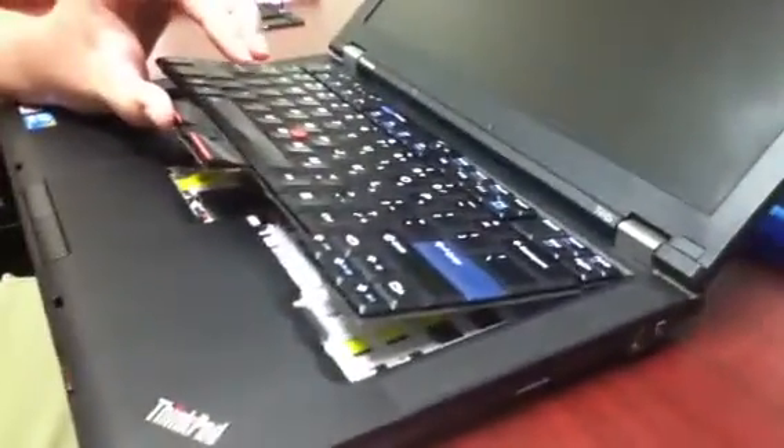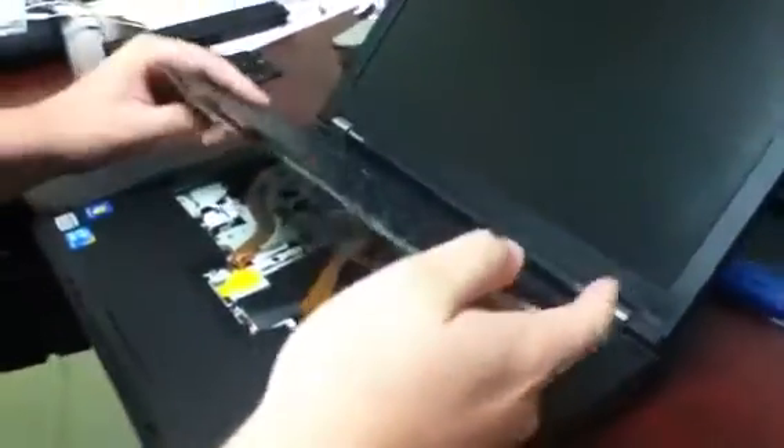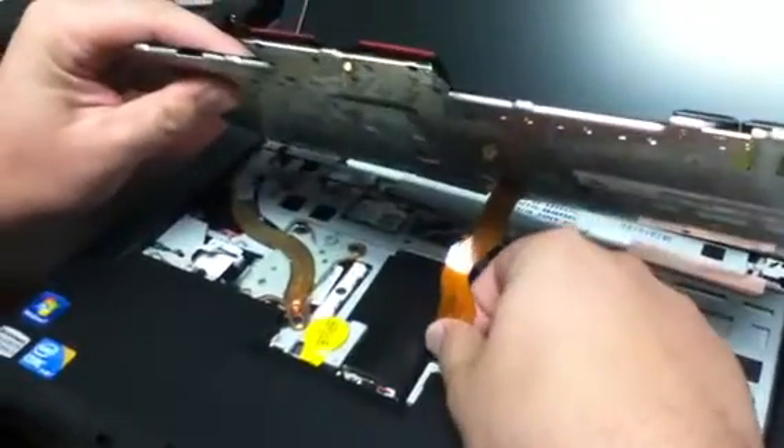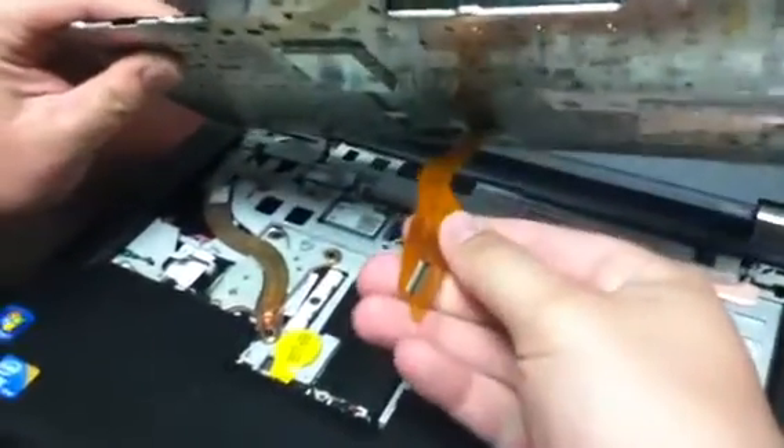Once you've got the bottom side out, it lifts up and there's one cable connecting it to the motherboard. Just take this cable right here and gently tug on it a little bit — it comes right off.